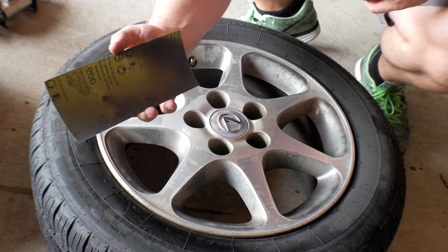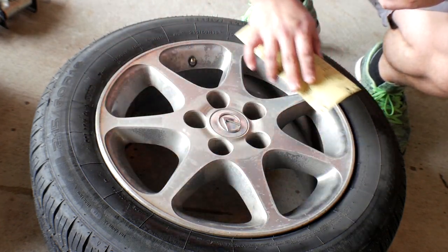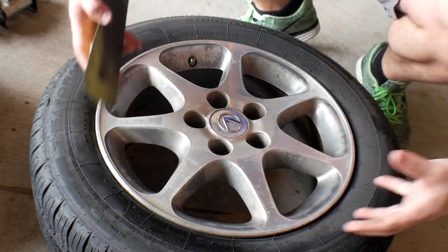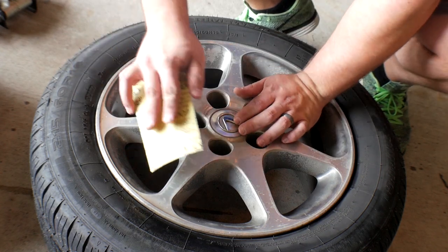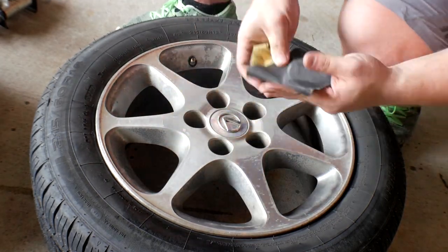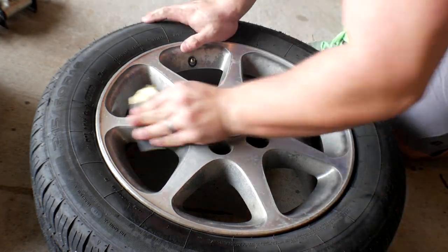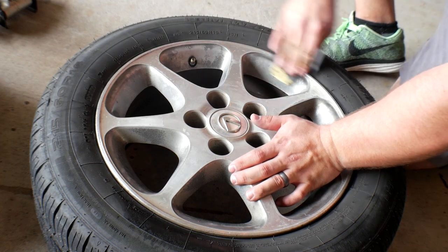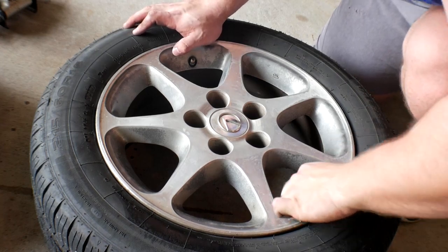We've got our 600 grit sandpaper. Big tip: make sure you're doing it in a crosshatch pattern. You want really good coverage on the whole wheel so the primer has a consistent surface to stick to.